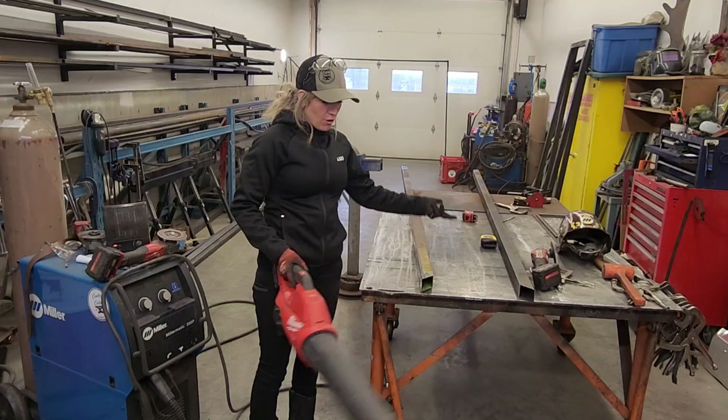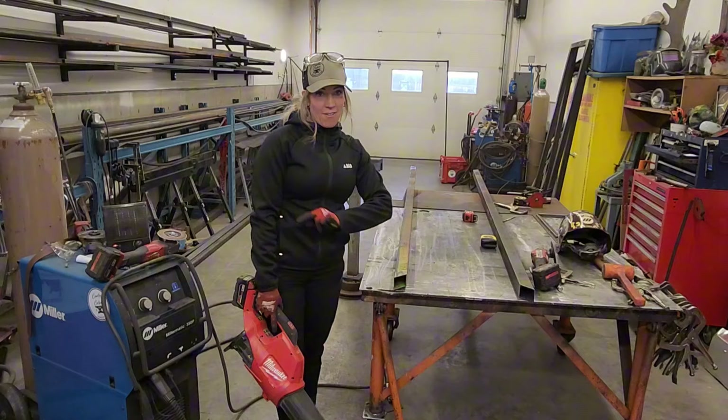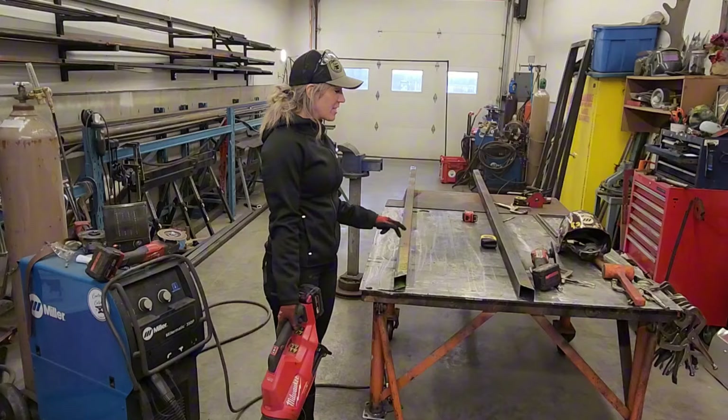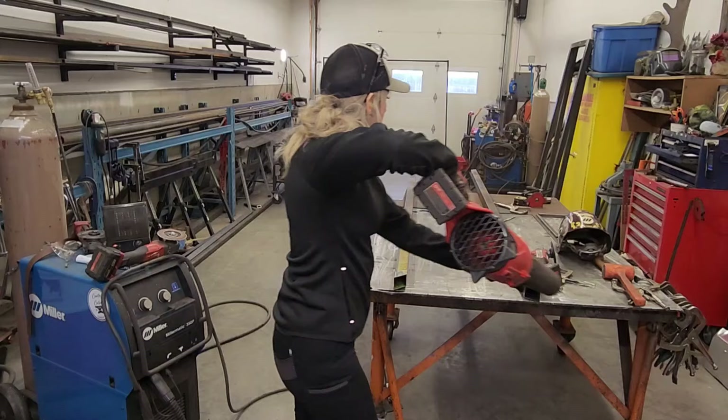As welding happens, woodwork happens — any of that stuff happens — it builds up with dust in here. So once a week, I open up the doors, put on a dust mask, and just blow everything out of my shop to get all the dust and gross stuff out. I like to have a clean shop. I feel way more organized when everything is in its place. So I just give it a quick burst of air to clean everything off my table.